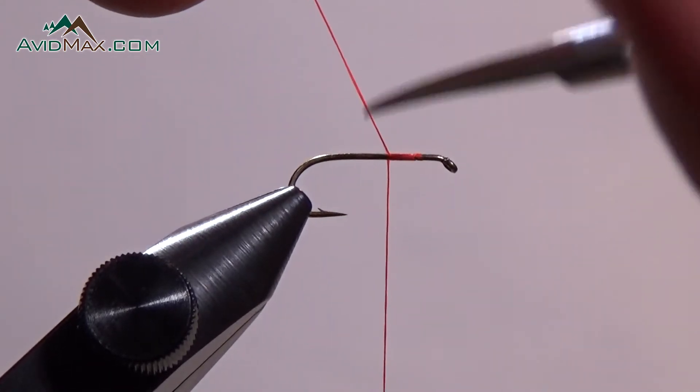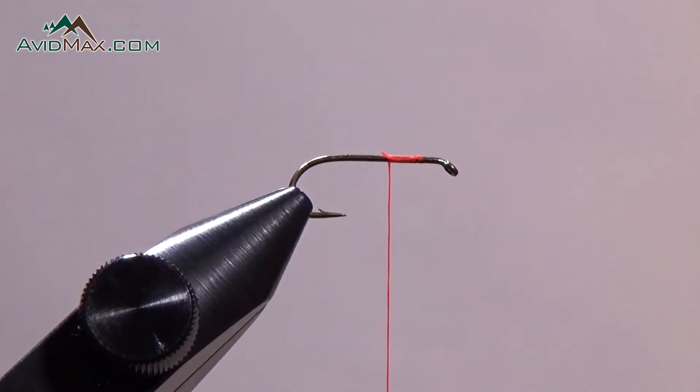When we're done there we just trim this tag end, and we are ready to start tying our fly.